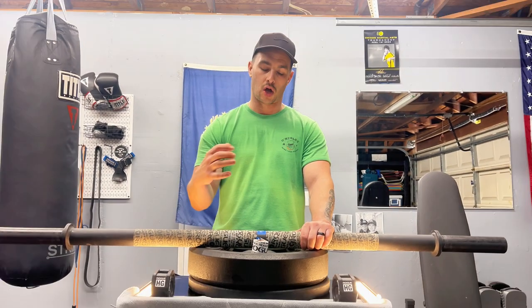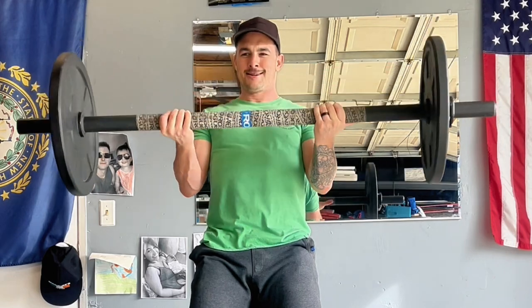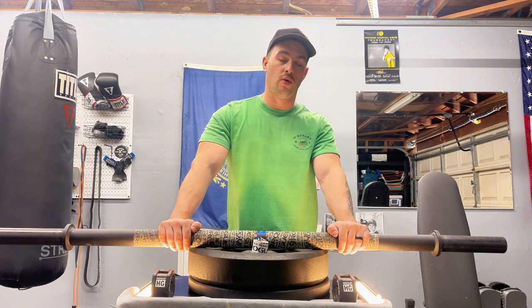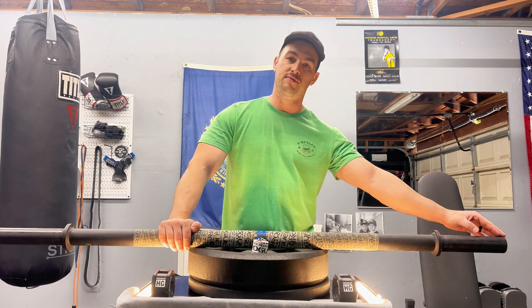Another thing about this bar is that it's a fat bar, so it has a larger diameter — 1.9 inches — whereas standard barbells are about a one inch diameter. Some considerations for use when going with a short stubby axle bar involve the loadable sleeve length.